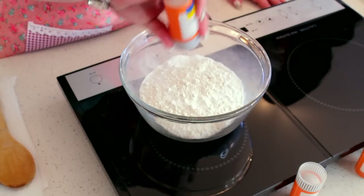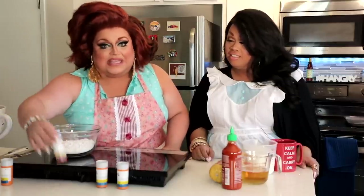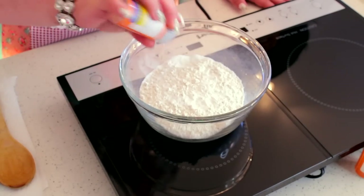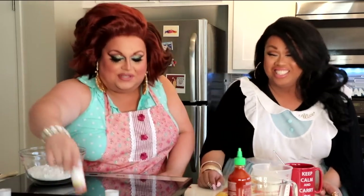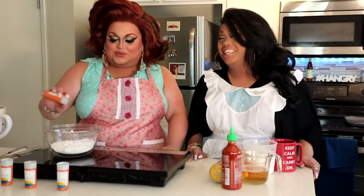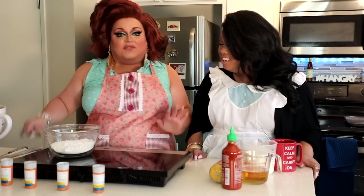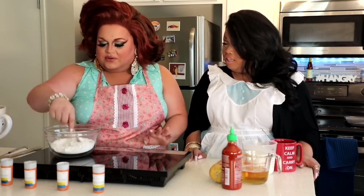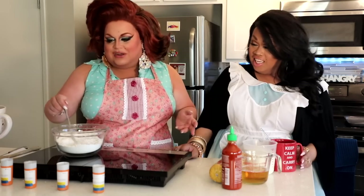Then we're going to move on to two teaspoons of baking powder. Look how nice that looks, that's gorgeous. So after the baking powder, we're going to add a half teaspoon of baking soda. One teaspoon of sugar — the Hispanics call it azucar. One teaspoon of salt right here. All you got to do, we need a teaspoon of salt — you're the saltiest person I know. So what you want to do, take a fork — a nice little dingle hopper — and just swoosh it around a little bit. That's our dry mix right there. That's the rub, the chub rub right there.